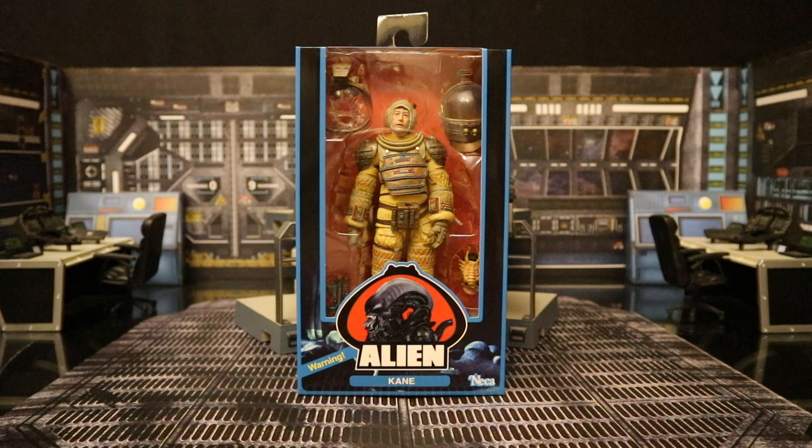This is part of the third assortment of figures. It's a Walmart exclusive wave, but you can also get them at NECA's eBay and Amazon store — that's where I got mine. The only catch is you have to buy a set of all three; they don't sell them individually. This is a straight-up re-release of the previous Kane in the compression suit, but this one actually has John Hurt's likeness and his face isn't covered by a facehugger.